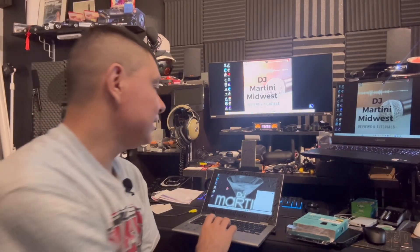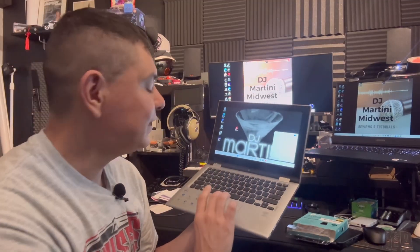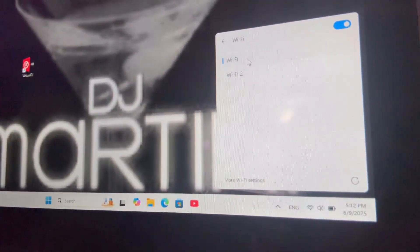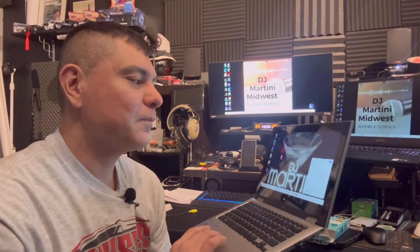Once you find your Wi-Fi and click on the Wi-Fi tab, it's actually going to give you two Wi-Fis — Wi-Fi 1 and Wi-Fi 2. You want to go ahead and shut off Wi-Fi 1 and turn on Wi-Fi 2.